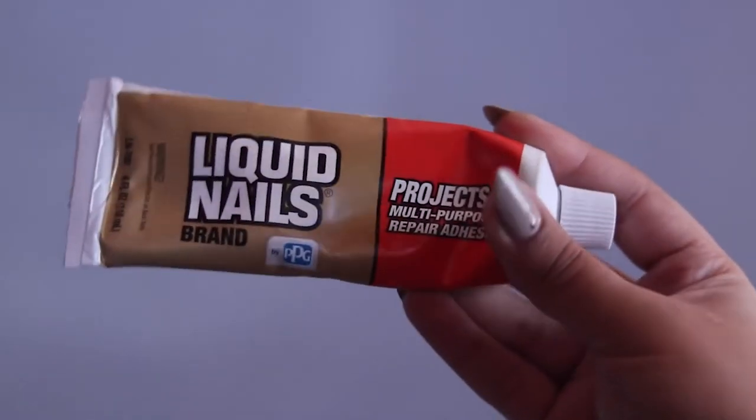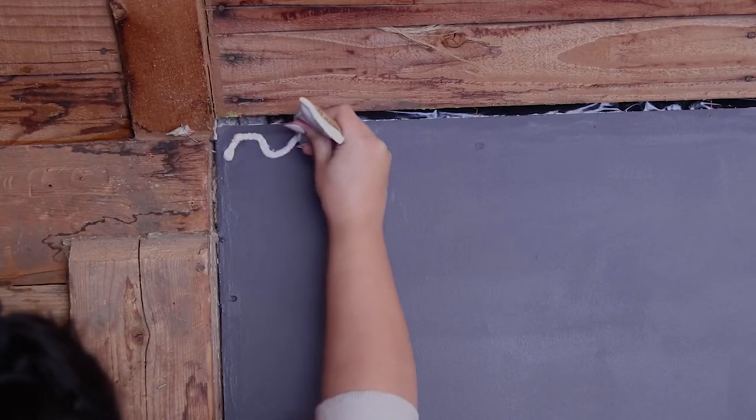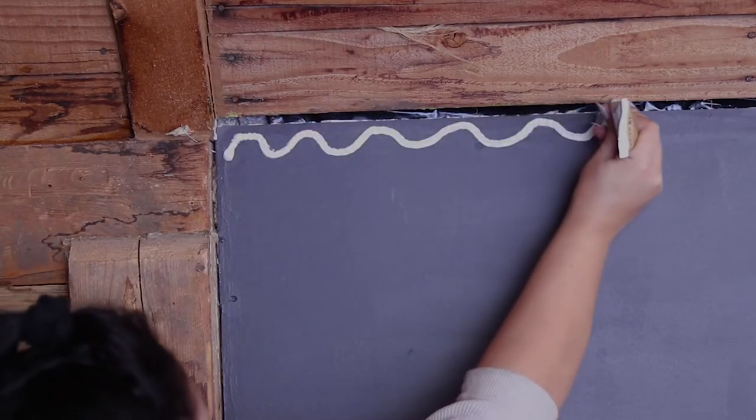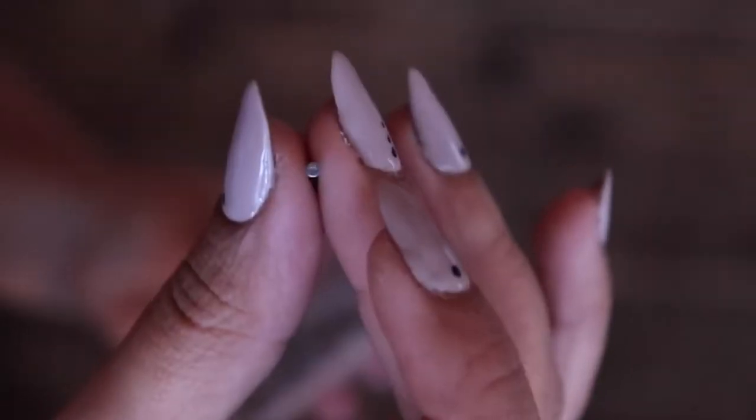I started off by measuring the crown molding and sawing it to cut it to size. We have these little beams, so I had to cut out little notches in order to adhere everything. I used a little bit of liquid nails and actual nails — I don't have a nail gun since they're expensive, so I just got these tiny little nails and hammered them in myself.